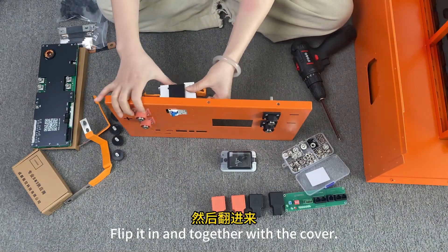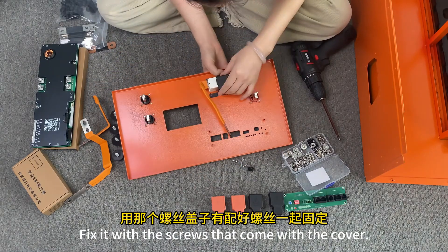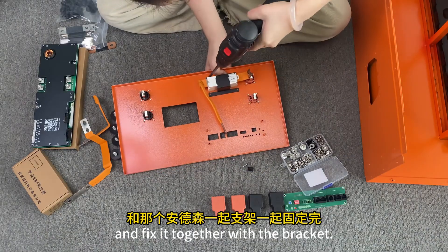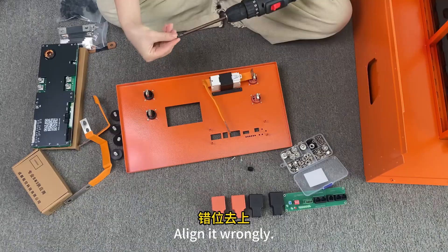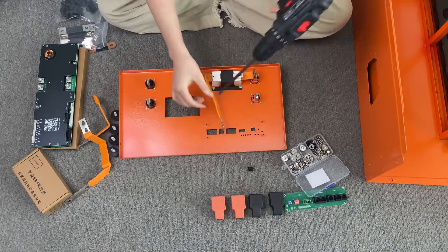Flip it in together with the cover. Fix it with the screws that come with the cover. Fix it with the Anderson connector. Align it carefully — this hole is not easy to align, so take your time for accuracy.